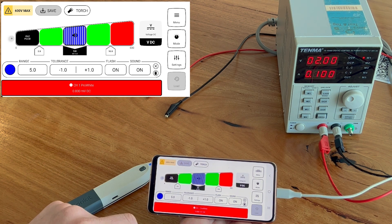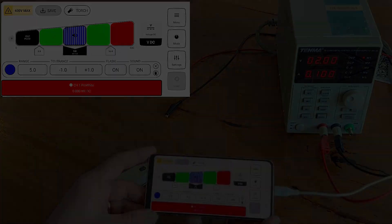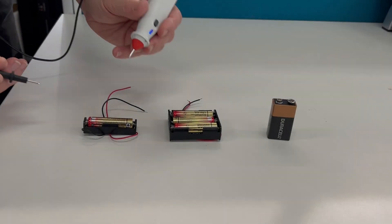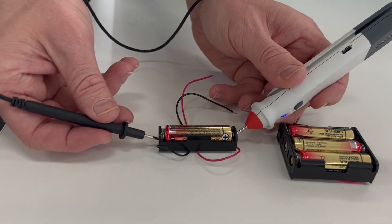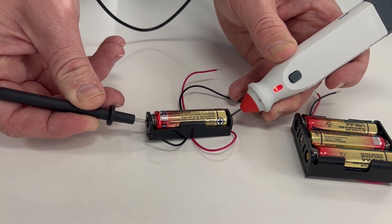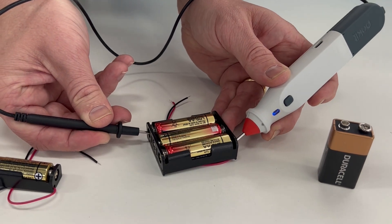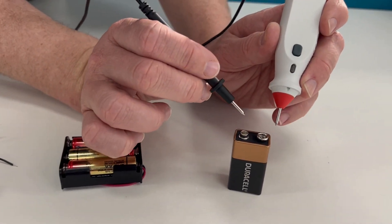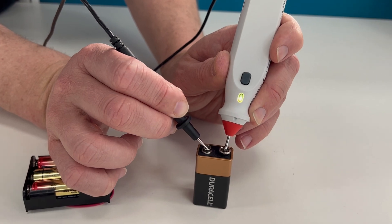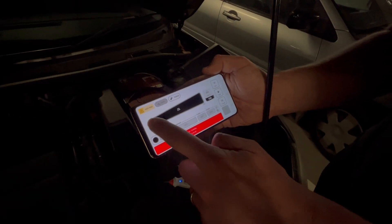Now let's demo this in real life without the phone. The first test is a DC voltage check — above 1.5 volts it's flashing red, above 4.5 volts it flashes green, and above 9 volts it flashes yellow. It shows how quick and easy you can do this test while leaving your phone in your pocket.